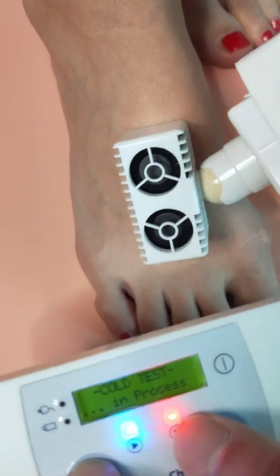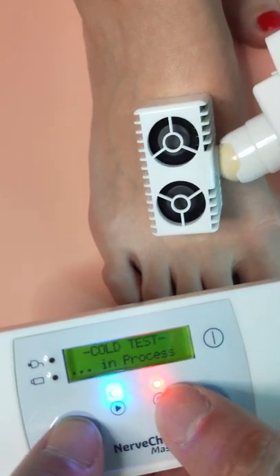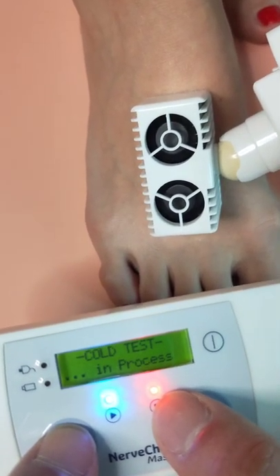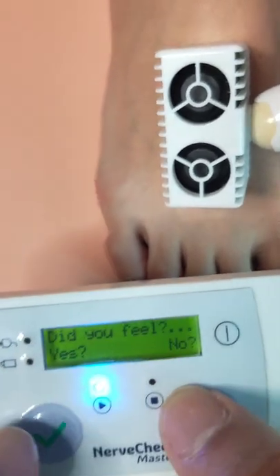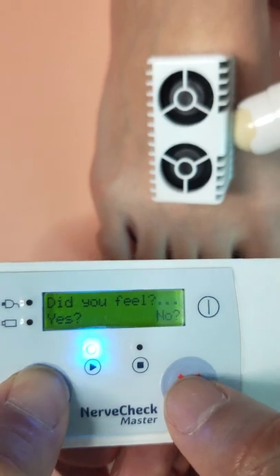Did you feel a cold sensation? Just now? Yes, you're feeling it? Yes. See the red light? The test is ongoing. Now it's finished and it asks you did you feel it — and you say yes.